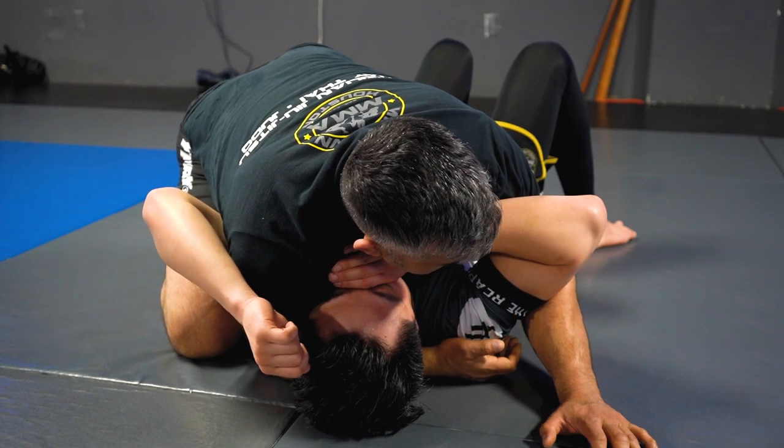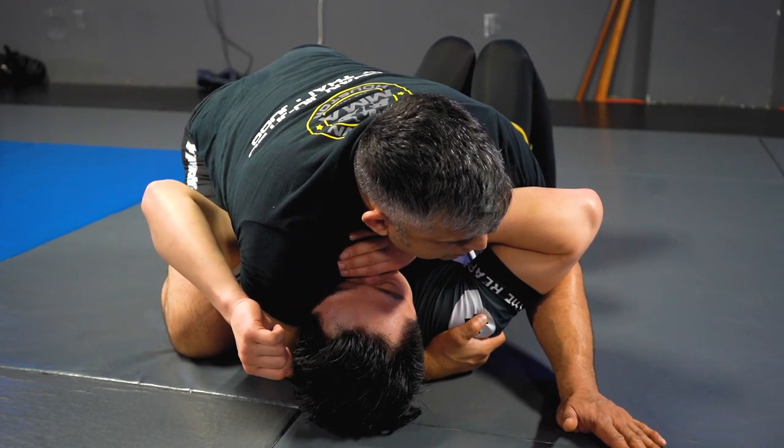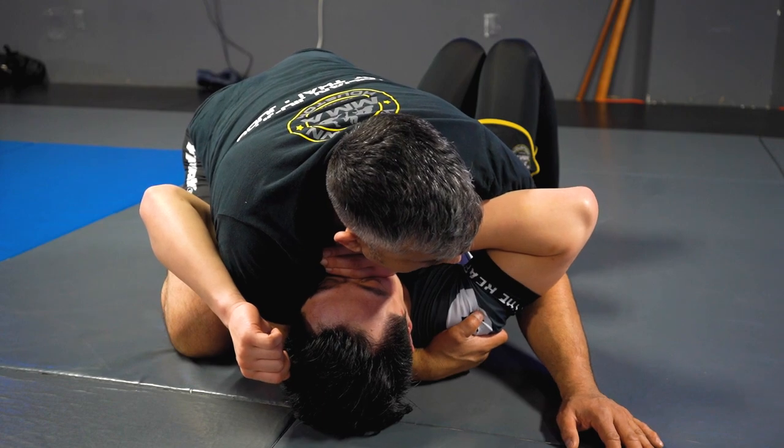So he can still push down, but now he knows that that's not going to really help the situation. His arm's trapped on the side that I'm on. His other arm really can't do much.